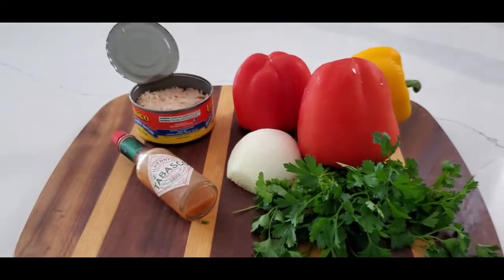Hello everyone, it's Oksana and welcome to my vintage kitchen. What is the first thing that comes to your mind when you think about tuna salad? Mayo? Stop it! I'm going to show you a tuna salad without the mayo.